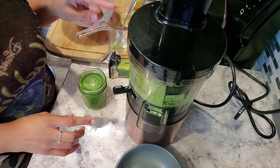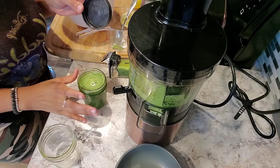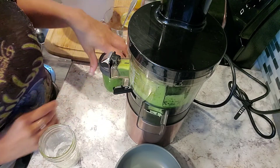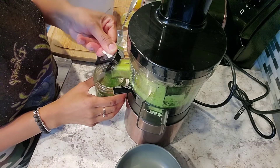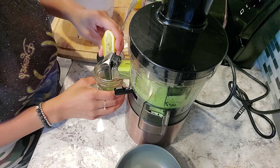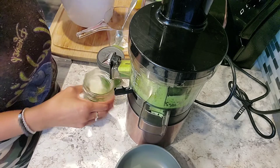We still have a little bit left. These amazing mason jars I purchased from Target — you can fill one all the way up, and since there's more, there's just a little extra — a little tease. Alright, so this juice was enough to fill one mini jar and just a sample.